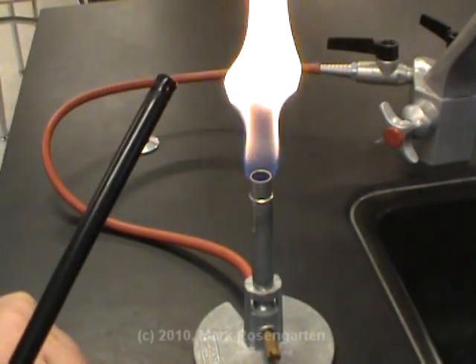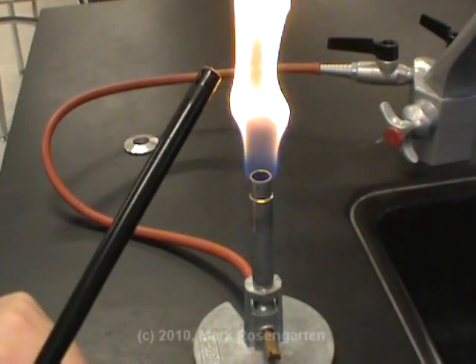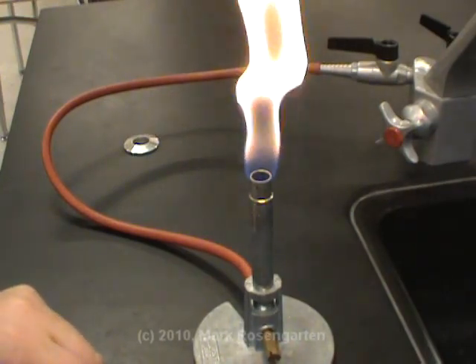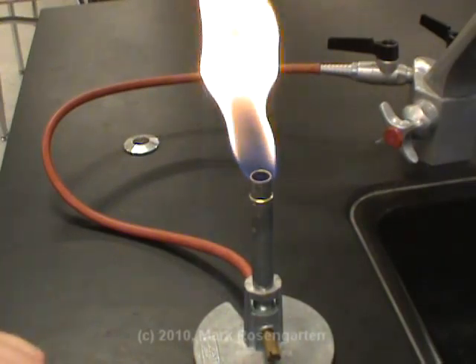And those particles of carbon in the flame get hot, and things that get hot tend to glow. So that's basically what you're seeing here — a flame is just incompletely burned gas in the solid phase whose particles are glowing because they're so hot.